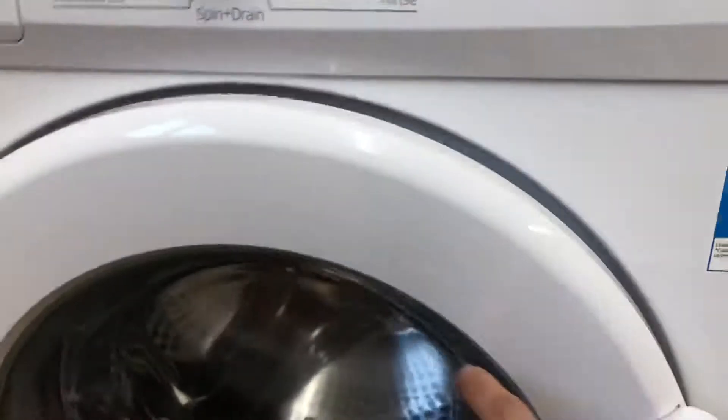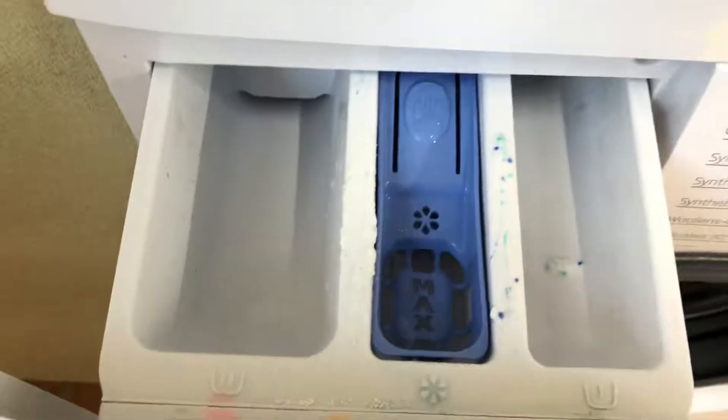Close the door and turn it on. From here you can either use the detergent tablets inside or put some detergent in here.